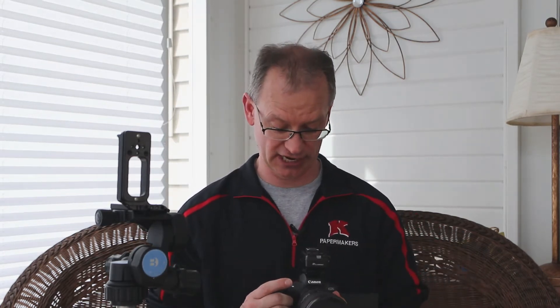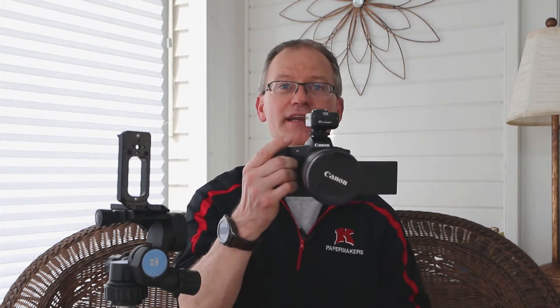That is a major problem when you're a real estate interior and architectural photographer, because my camera height is usually about chest level, maybe a little bit lower. And if I can't tilt that screen up, there is no way I'm going to be squatting up and down 200 times a day to look at the screen. That is not acceptable.